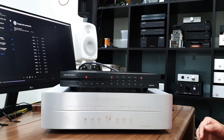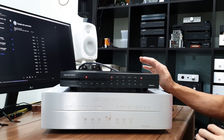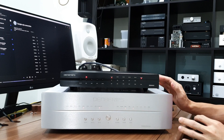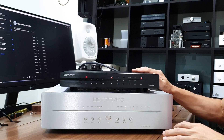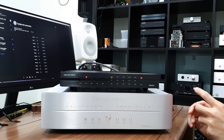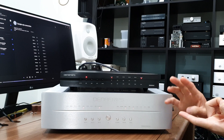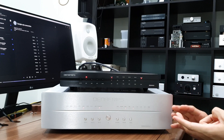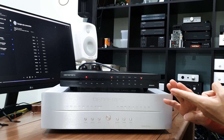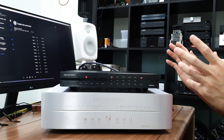Hey guys, welcome to the channel. This is a short video to show you how to configure the Hermes DDC to work with the Terminator Plus DAC. It also applies to the Gaia DDC. There are two aspects to focus on: the I2S pinout configuration and the clock synchronization configuration.